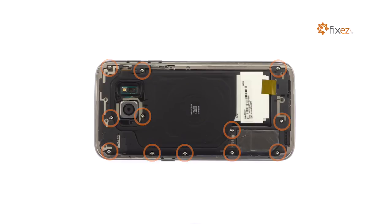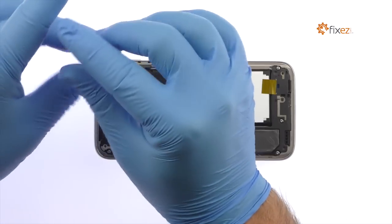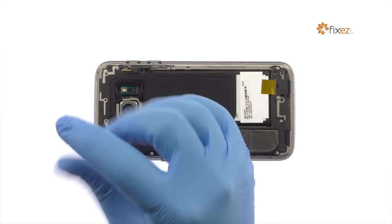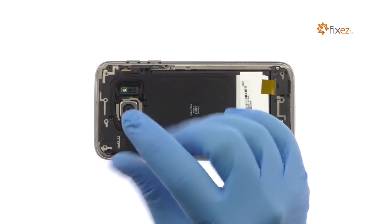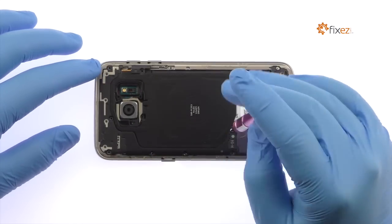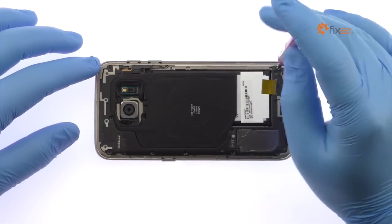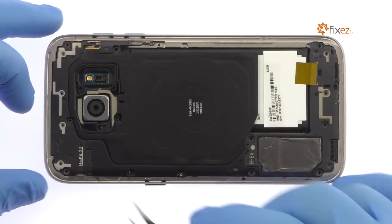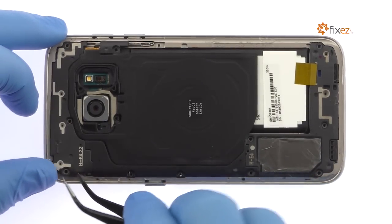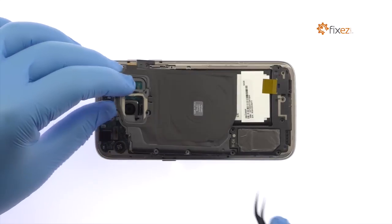Remove the following 12 Phillips screws. With the tweezers, remove the three modular pieces. These individual components are connected to the motherboard by way of tiny spring contacts. They include the S7's antenna, loudspeaker, and wireless charging coil.